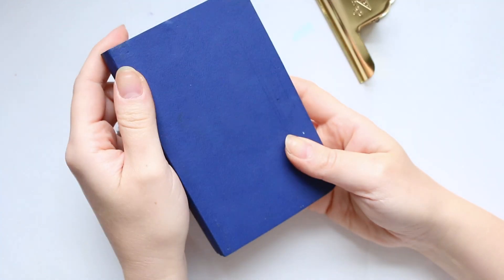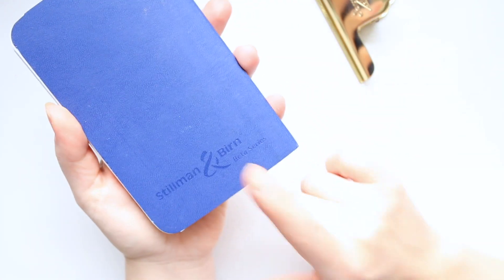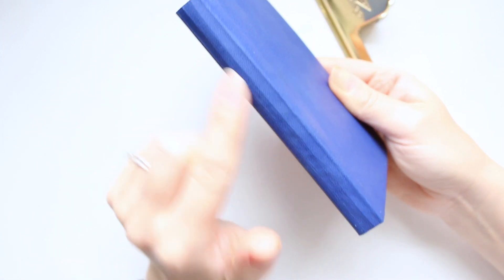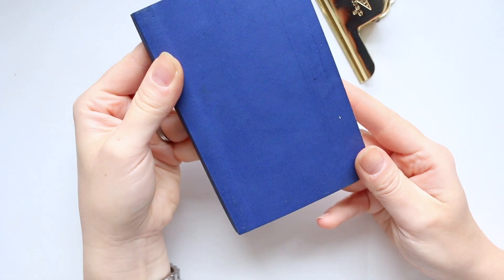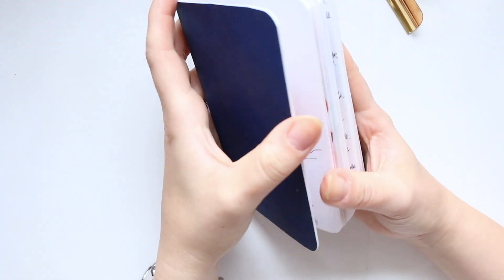I probably would repurchase it again — I had a lot of fun with this one. The sketchbook is by Stillman and Birn, and it is their Beta series. It's quite thick paper; if there is this size in the Alpha series I'd probably give that a go one day. The paper is really thick — it's 270 GSM and it's extra heavyweight. It's great for watercolors, mixed media, and all sorts of things. I'll link this particular sketchbook down below.